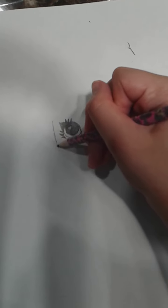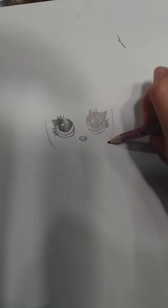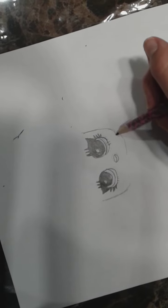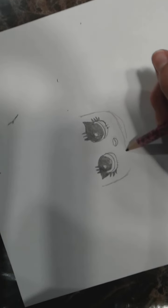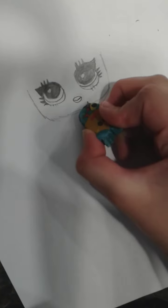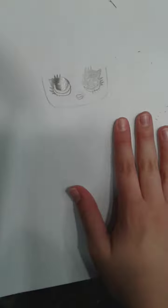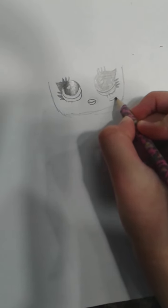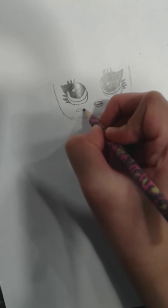Now we can draw her face. Let's see the face shape — like that and that. I'm just going to erase this extra thing here. And I'm going to draw her cheeks a little bit. Now, you don't have to press very hard because you are going to be erasing this after — I just wanted to know where to put the little pink for the cheeks.